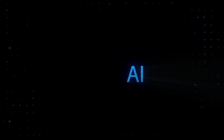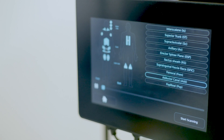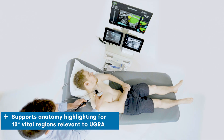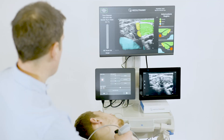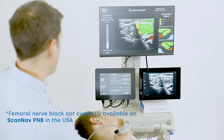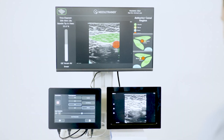For regional anaesthesia, Needle Trainer's AI live highlighting of key sono-anatomical structures helps with the identification of 10 key peripheral nerve blocks, including all PECS plane blocks. When partnered with ScanNav Anatomy PNB, trainees have a complete learning pathway from the classroom to the clinic.